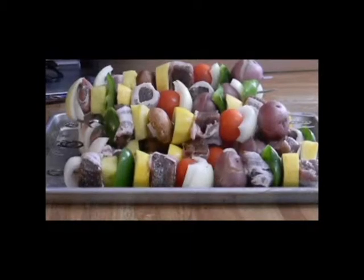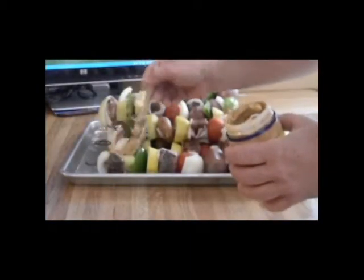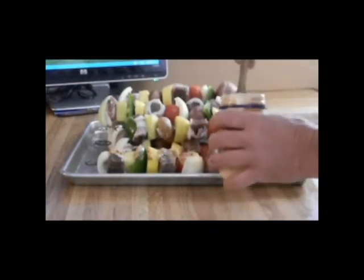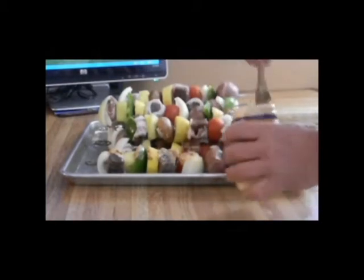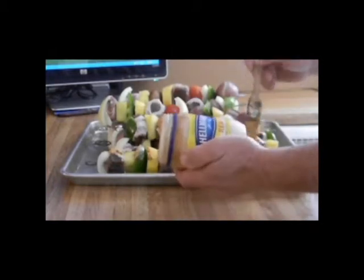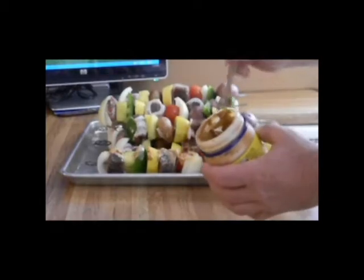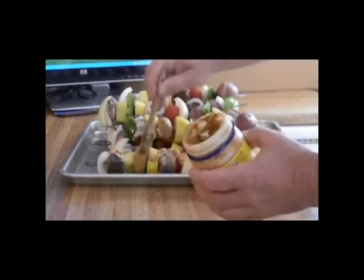Our skewers are built, so we're going to use some of that sauce I made yesterday and baste it on the skewers. It keeps the vegetables and meat from burning, and of course some of the sauce mixture might appear to burn, but it's really just adding a little bit of flavor.